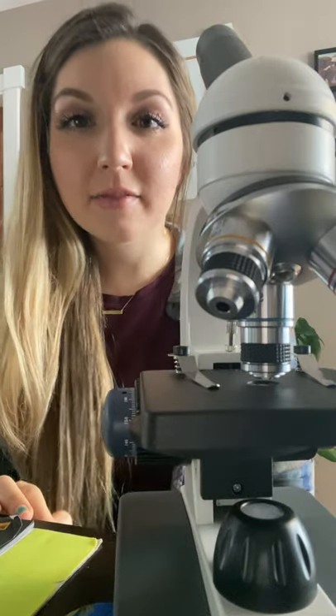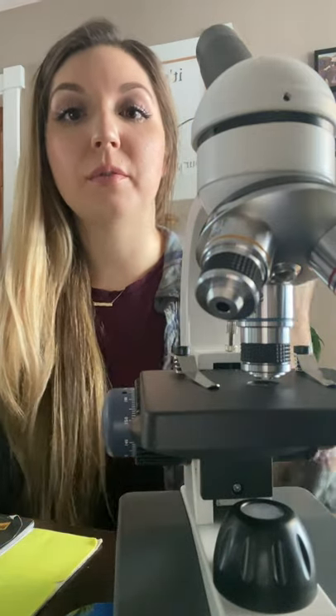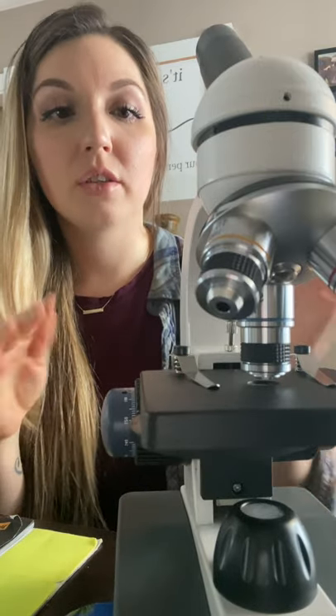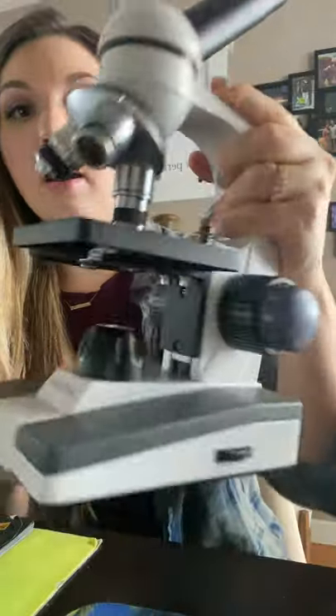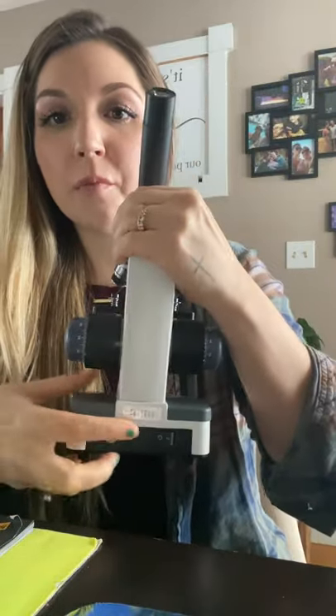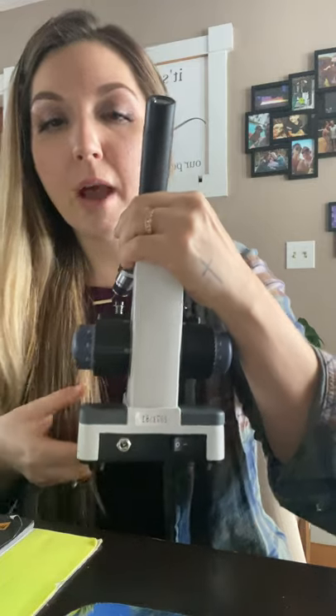Hi! In this video I'm going to show you how to use the microscope and what the different parts are. First we're going to pick it up by the arm and have one hand under the base, then flip it around and turn it on with the power switch right here.